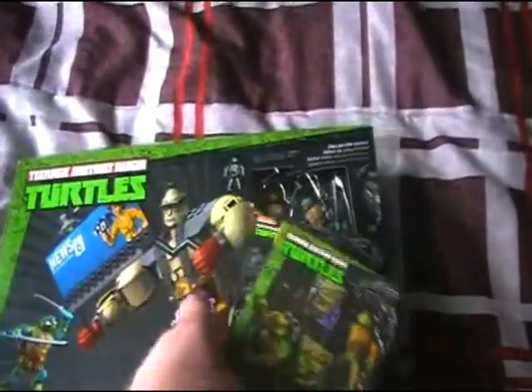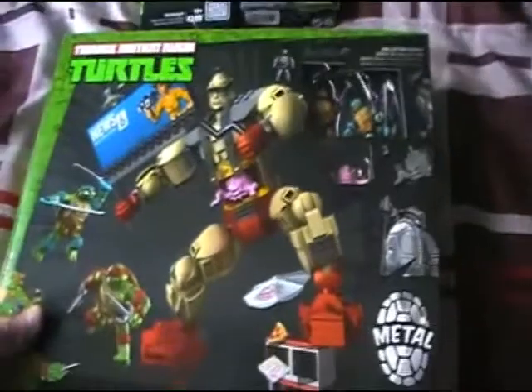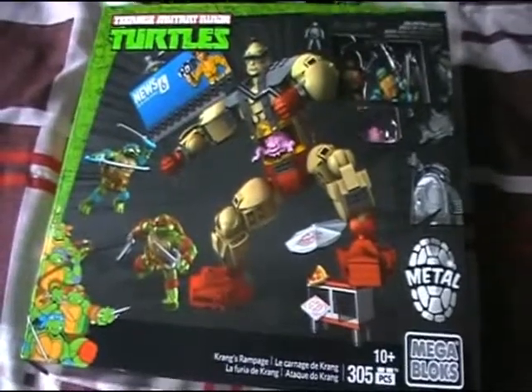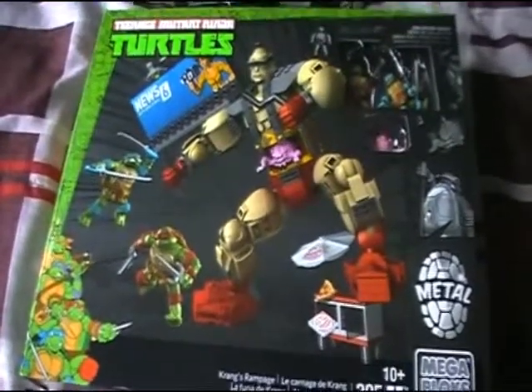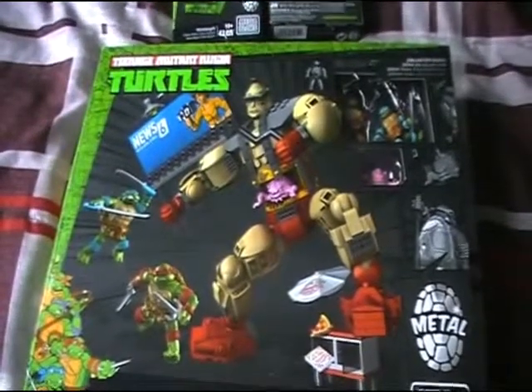Anyway, the plan is, now that I've shown you the box, I'm going to cut the video and put this together, and I'll show you it in its entirety — or rather, the figures. I'm not going to show you the building, that would take way too long. Stand by and see you in a second.